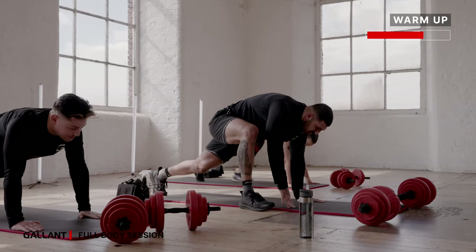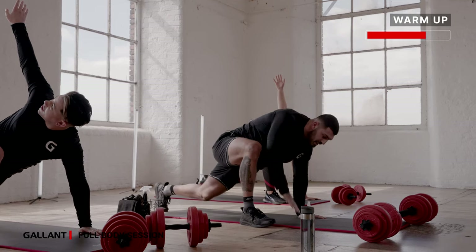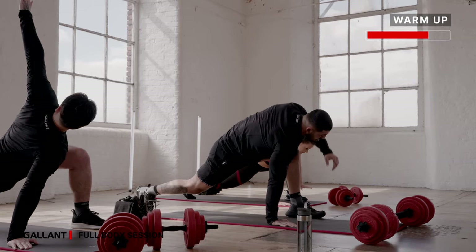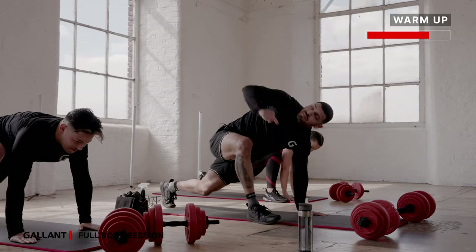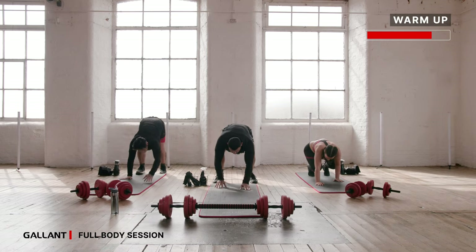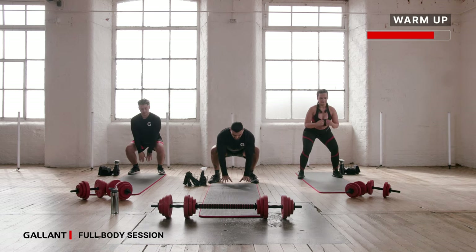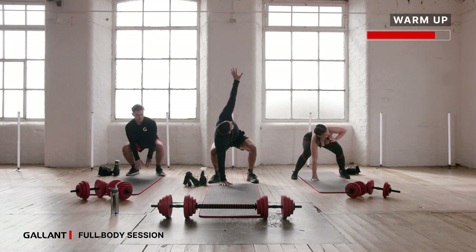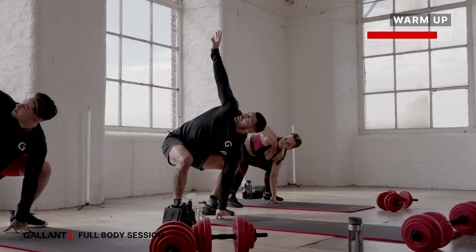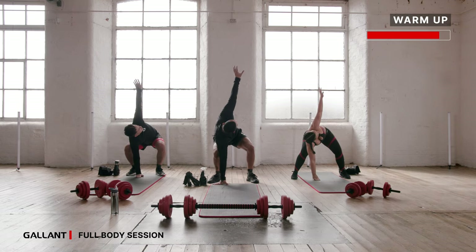Last one — this time we're going to stay in your press-up position. World's greatest stretch: step it in, from here you open up outside of your body, reach up, look up, and I really want you to sink into those hips. Switching over to the other side now — if you're not flexible enough that's fine, you can drop the knee onto the floor. Step in again, open up, and just really focus on sitting into those glutes, into those hips. Walk back up — get into your squat position, reach out, open up outside of your body, pause there for a few seconds, and switch over. Just mobilizing those hips properly.